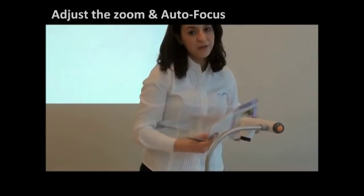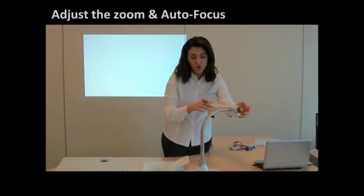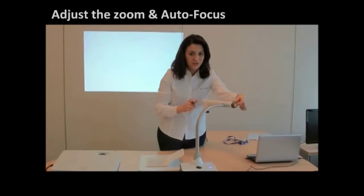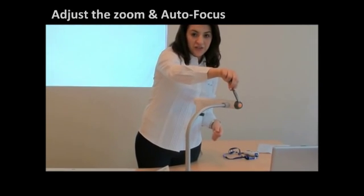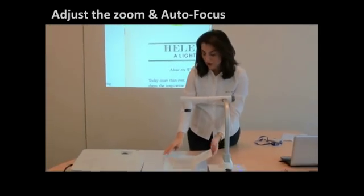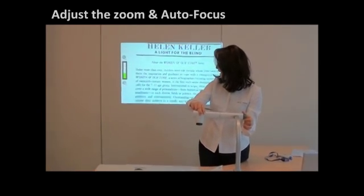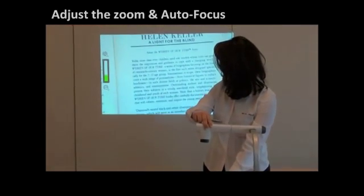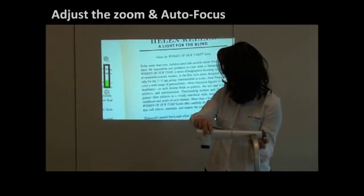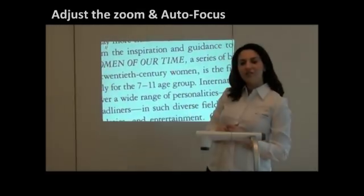I'll use a book to demonstrate. So you can zoom in and zoom out. Don't forget to press the autofocus button, which is the orange button in the middle. So I'm putting my book and I'm going to zoom out, press the autofocus button, then zoom in and press the autofocus button again.